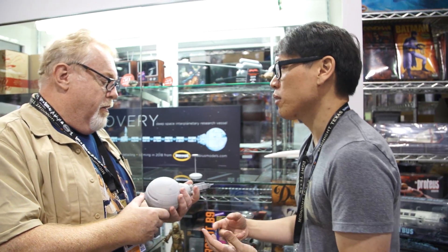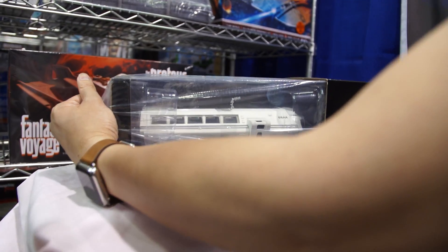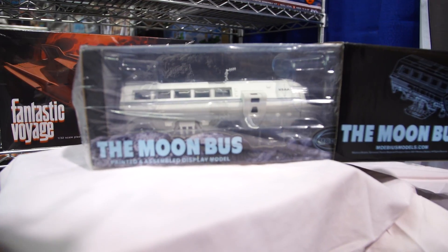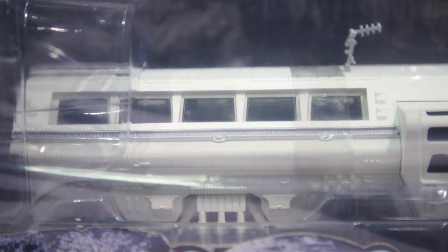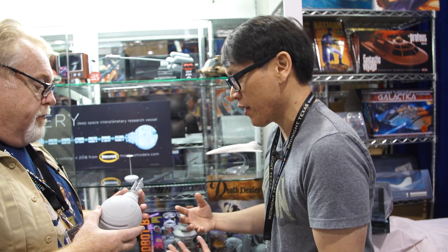Now, in the market of collectibles and replicas, companies make all sorts of different types of collectibles — from finished pieces, pre-painted pieces, to things that are supposed to be exactly what the production used. What you guys make are model kits. It's about the process of putting the kit together. So how does this come apart? How did you guys design it so that it would be fun? How many pieces are there?